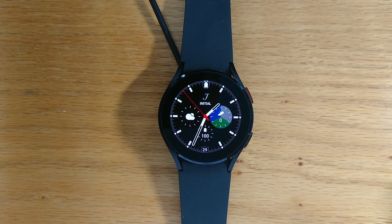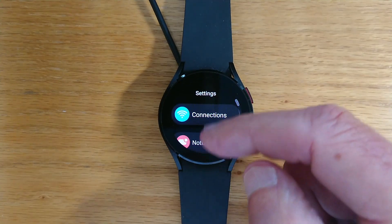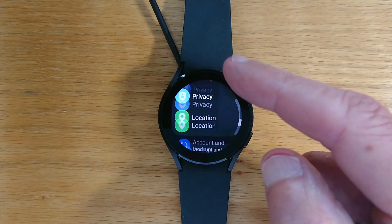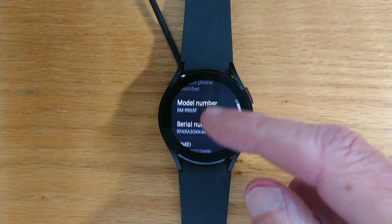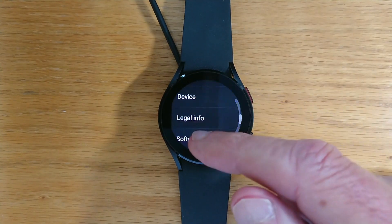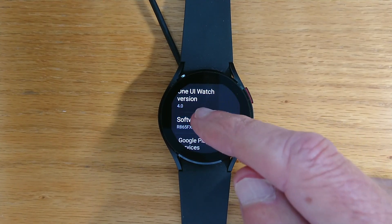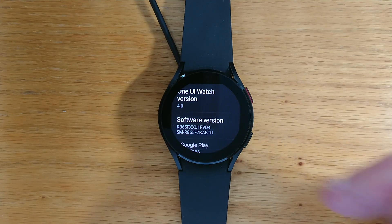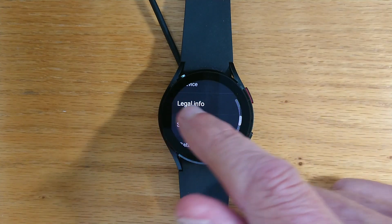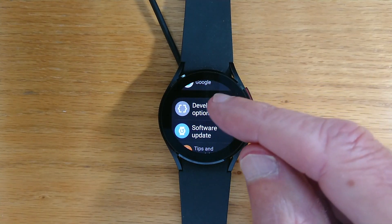So let's go back to the watch and I'm going to make myself a developer and turn on ADB Debugging. We'll go to Settings, About Watch, Software, and just tap on Software Version until you get a message to say Developer Mode turned on. If I go out, I can see there's a new option there — Developer Options.